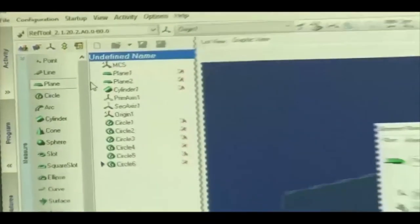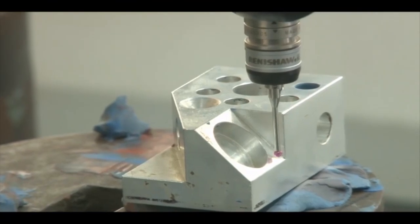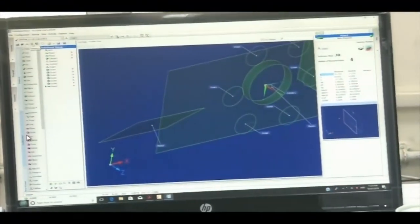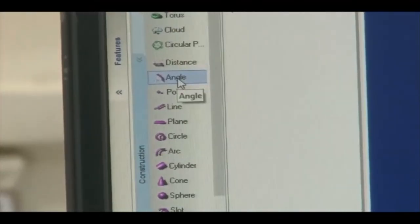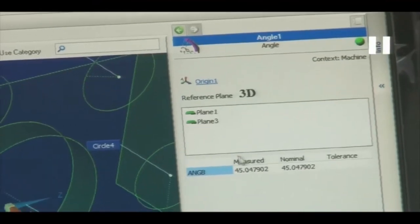We select the plane again to measure the slant plane. We take more than three points on this slant surface — this slant plane is now located. To find the angle between the slant plane and the X-Y plane, we go to Construction and click 'Angle'. We select Plane 1 and Plane 3. The angle between Plane 1 and Plane 3 is shown as 45 degrees.